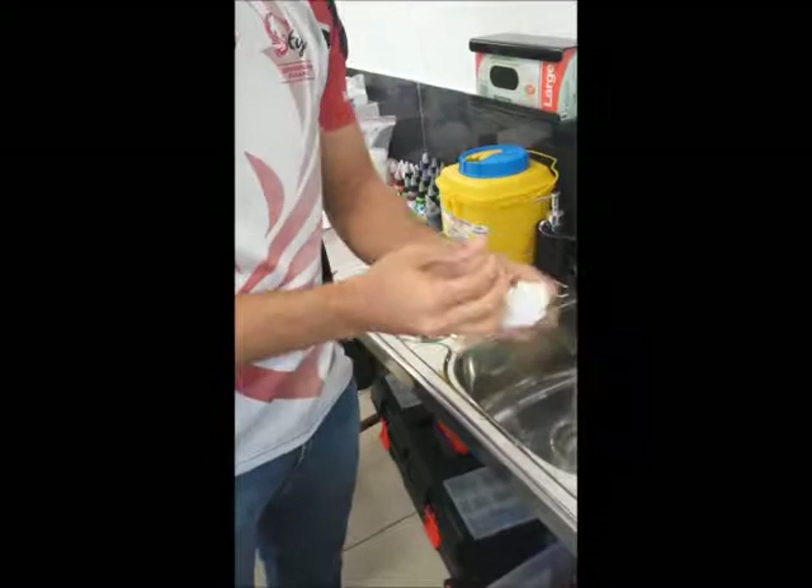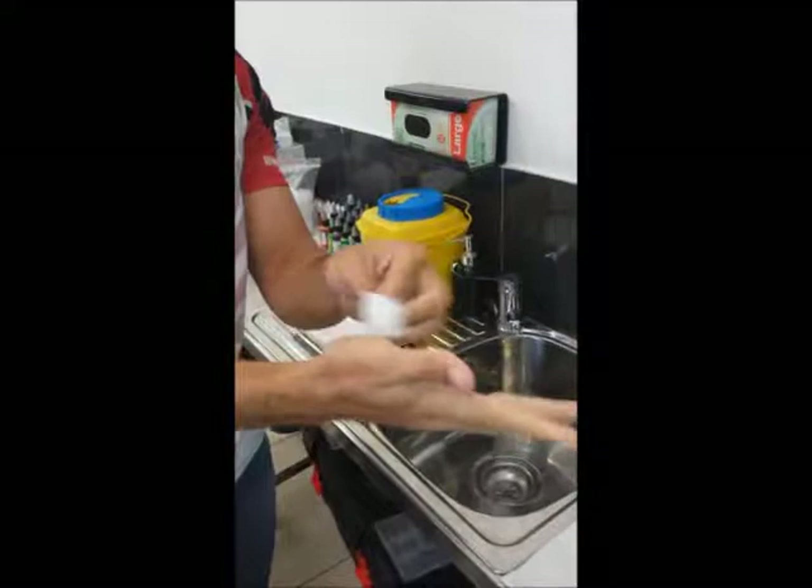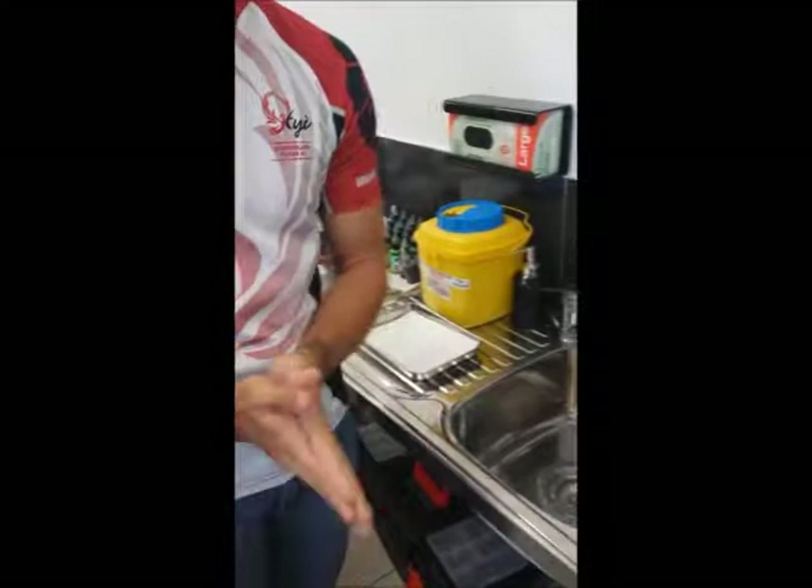And you just dry from again the tips, through the webbings, thumb, palms, down to the wrists, and in the bin.